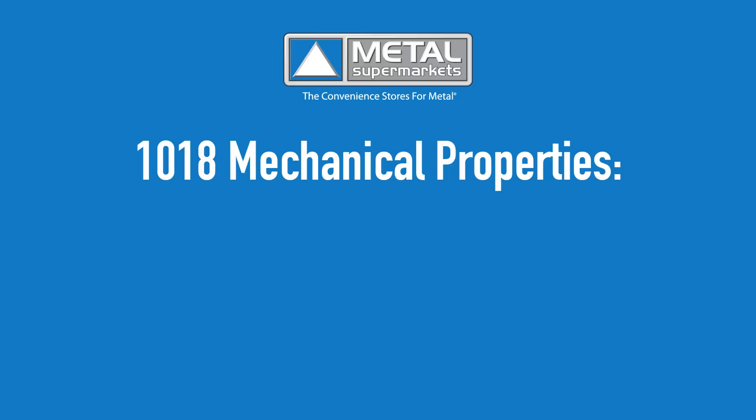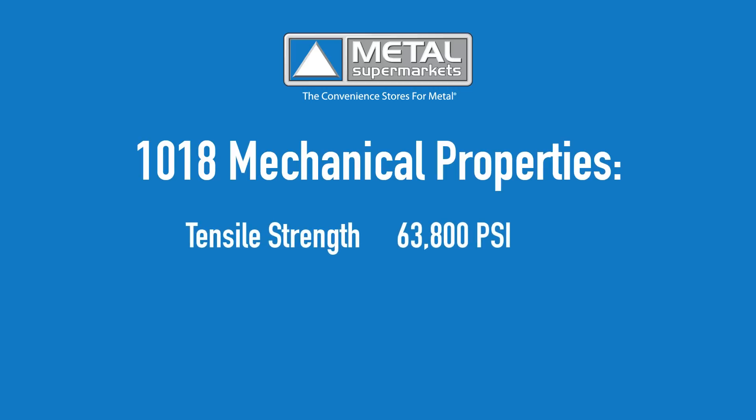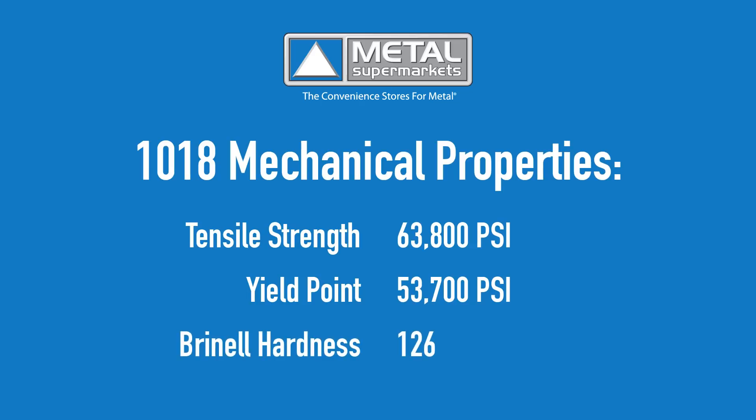Looking at mechanical properties, 1018 steel has a tensile strength of 63,800 psi, a yield point of 53,700 psi, and a Brinell hardness of 126.